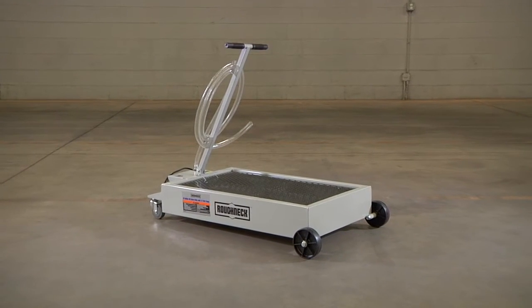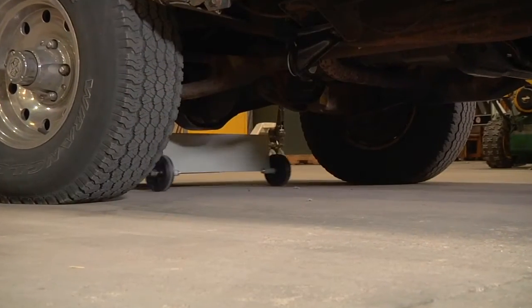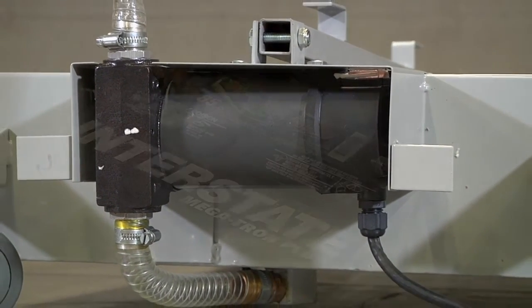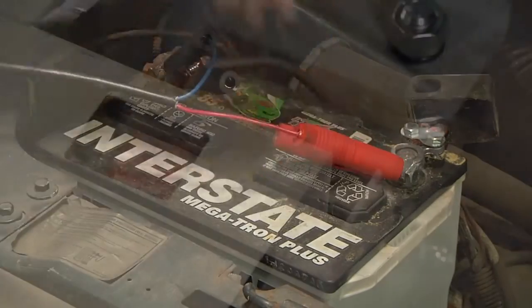This low-profile oil drain dolly from Roughneck stands just seven and seven-eighths inches high to easily roll under trucks, cars, and other equipment. The built-in 12-volt pump with 10.5-gallon-per-minute flow rate eliminates manual pumping to make fluid transfer quick and effortless.